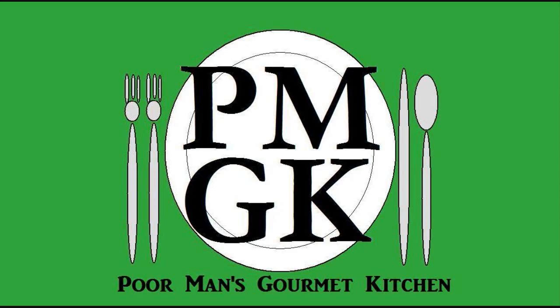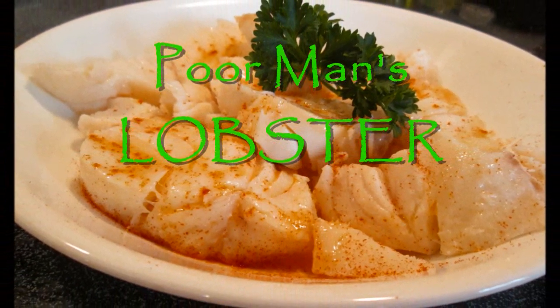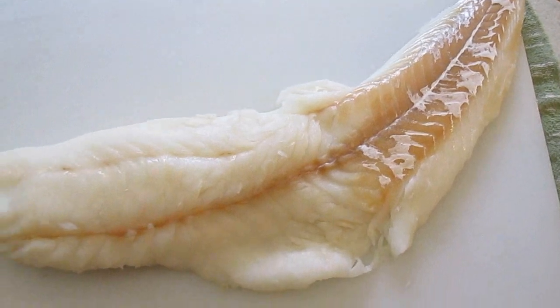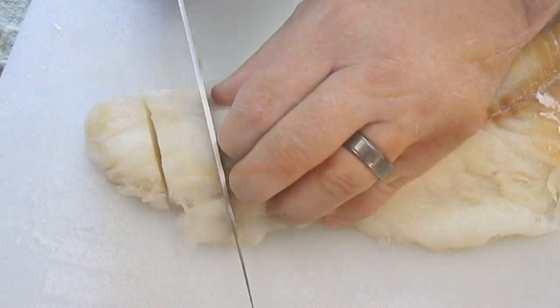Welcome to the Poor Man's Gourmet Kitchen where we share gourmet recipes at a low budget. As you can see here, I've got an entire cod filet. This is what we'll be using.